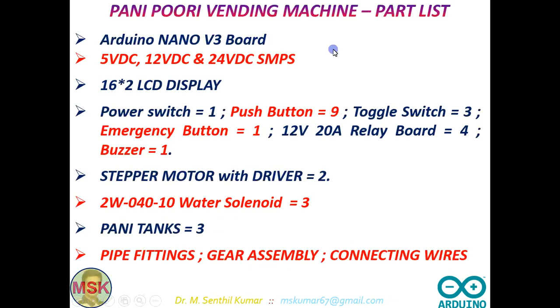These are the items that I used: Arduino Nano V3 board, 5 volt DC power supply to the Arduino — of course I used 12 volt power supply to the Arduino Nano — this 5 volt DC for actuating and activating all the relays that control the actuators, the dispensing units. The 24 volt DC SMPS I used for the stepper motors. I used 2 different stepper motors, 3 water solenoids, and 3 Pani tanks for 3 different Panis.